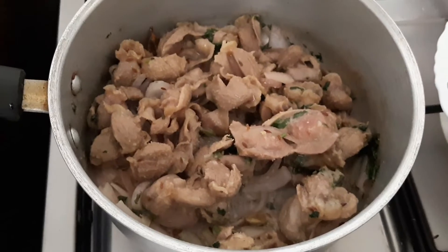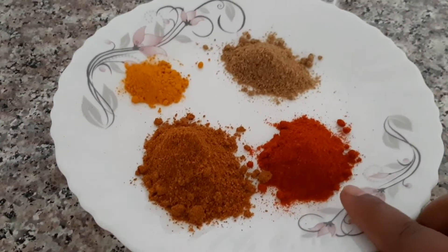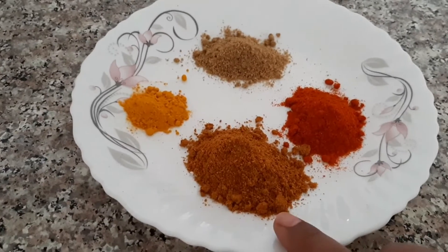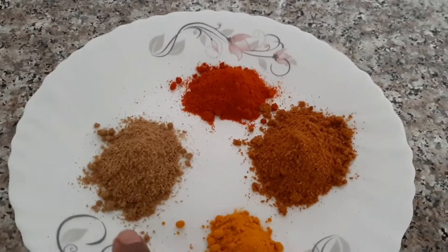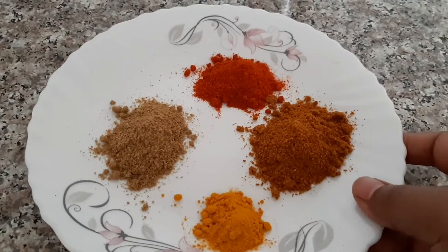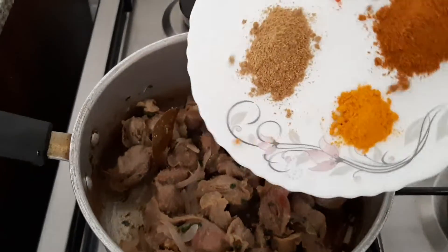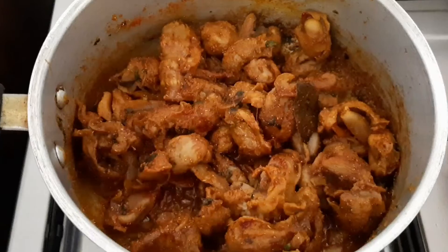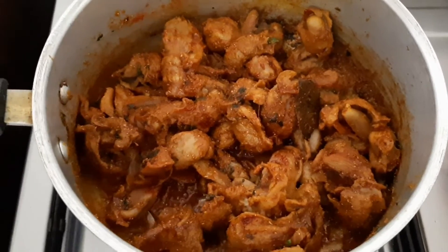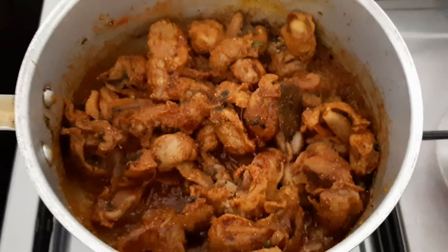Now I have taken red chili powder, chicken masala, turmeric, and coriander powder. We will add everything in and give it a nice mix. After adding all the spices and giving a nice mix, I'm going to add the tomato and green chili puree.